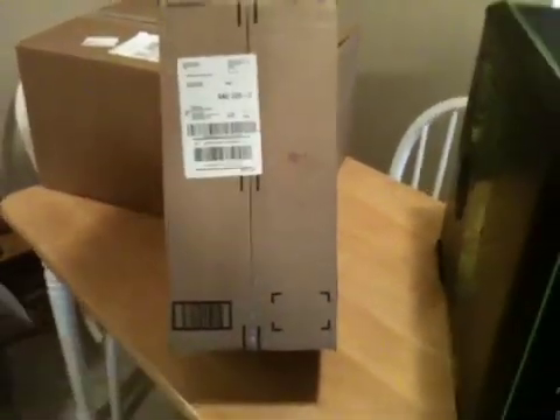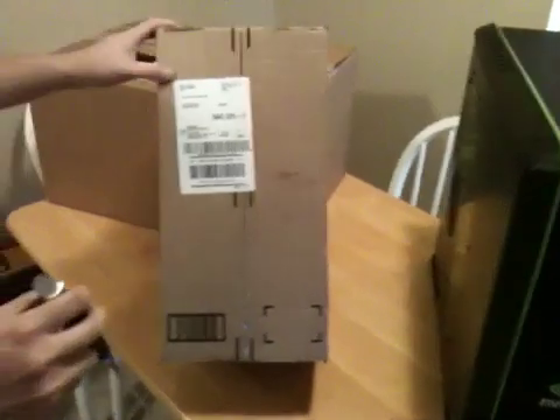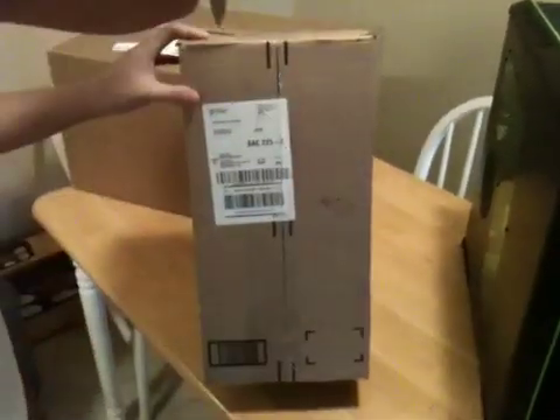Alright, so now we have this next box. It's my CPU cooler from Cooler Master. It's the V8. So here's the unboxing.